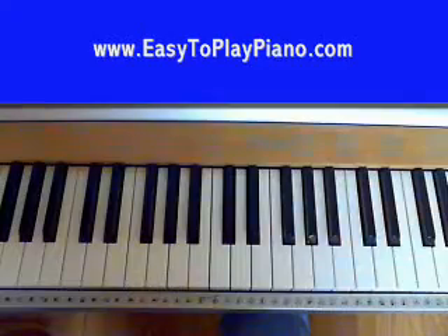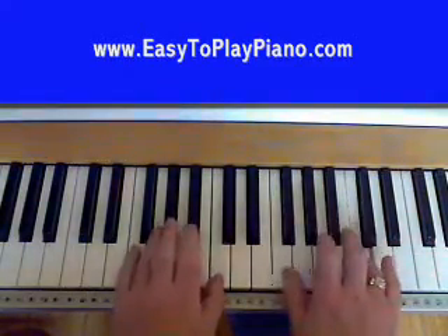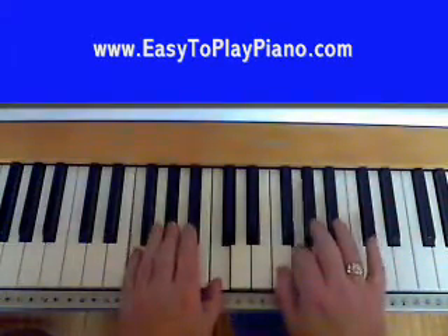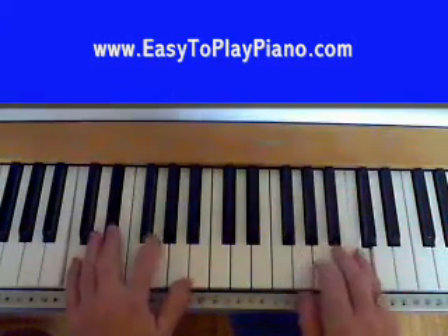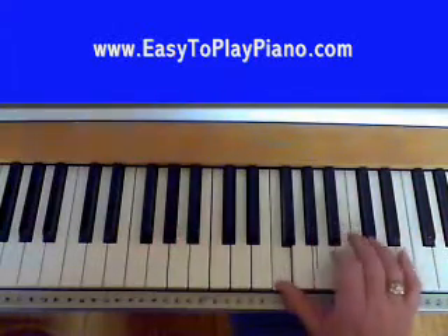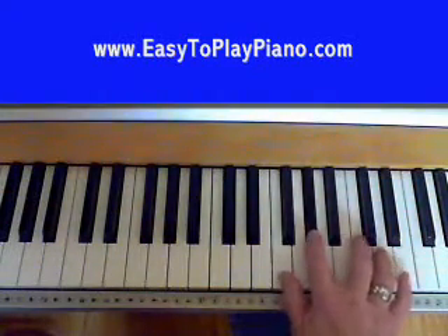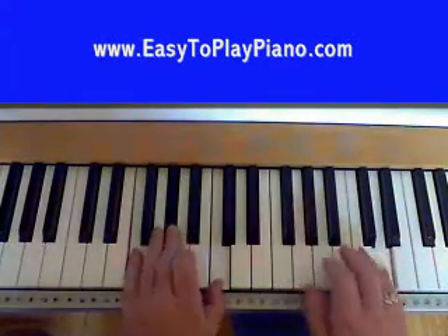Let's move on to the next section. We left the other part off on the F minor. Right hand, we're going to go - you've got your F, A flat, C, and D on your F chord.